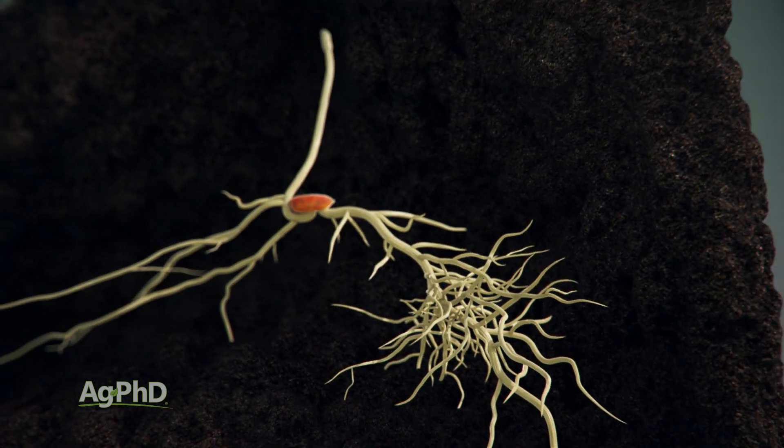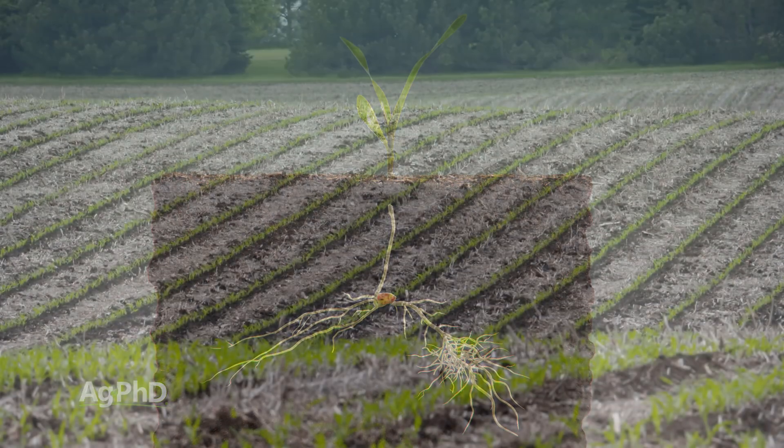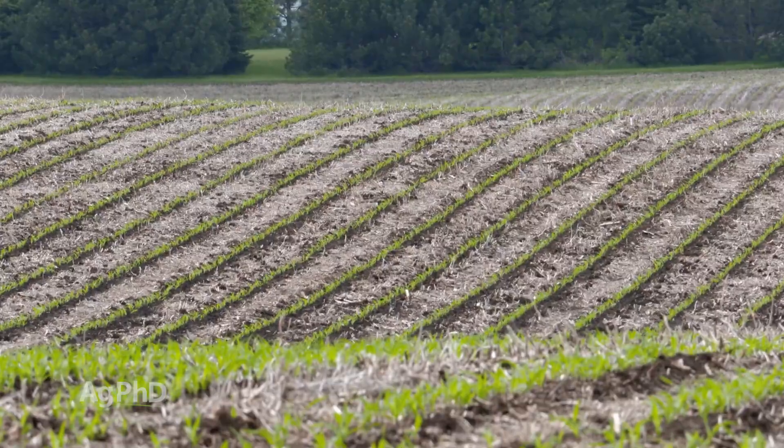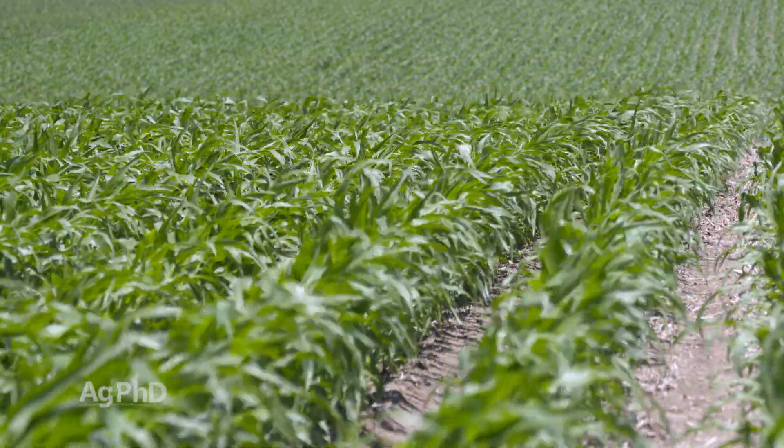But even that much soil in between the seed and where the fertilizer is creates a huge window of safety, where you can use a much higher rate of fertilizer placed just two inches over and two inches down from the seed.